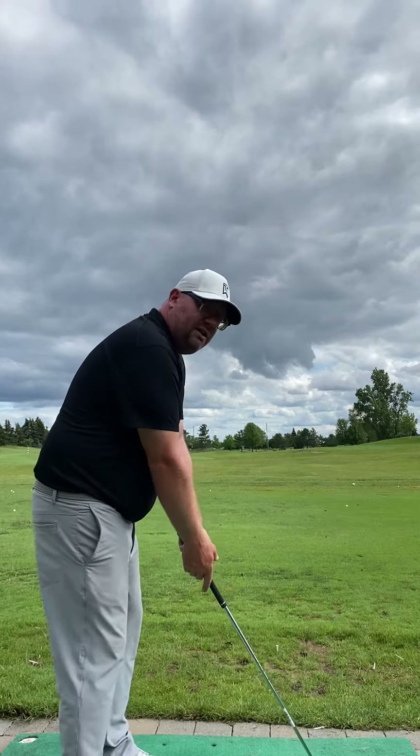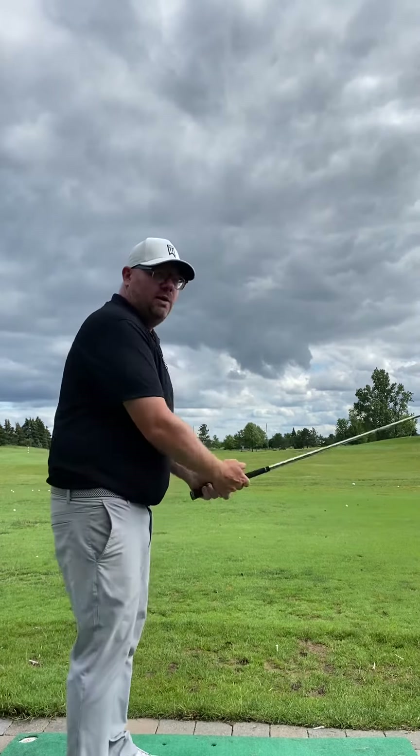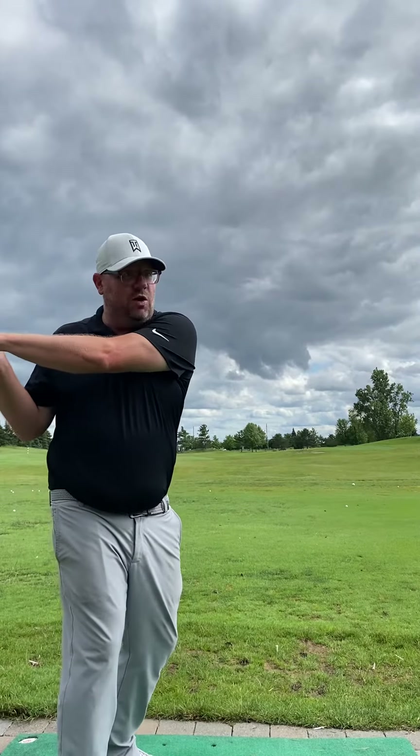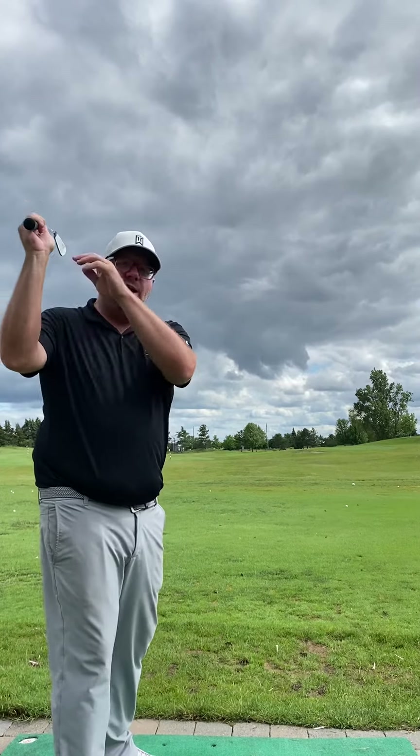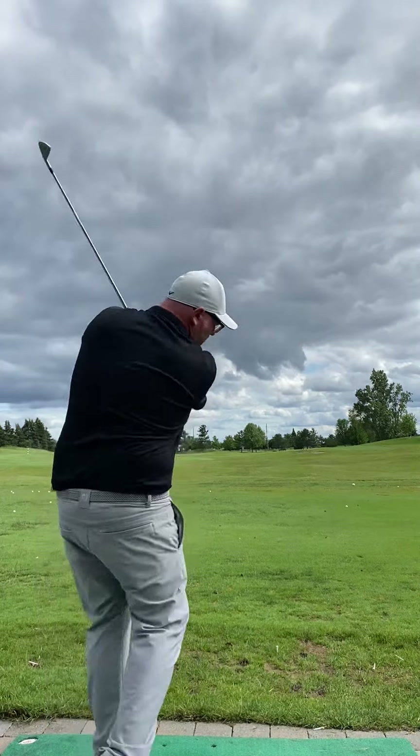And honestly, when you did that and kept your hands nice and high, the other thing we talked about was that structure at the top. For whatever reason, you really like to get those hands kind of way far behind you. We want to feel like we're going to get these hands nice and high over our shoulder. When you did that, man, we hit some really good high balls from there.